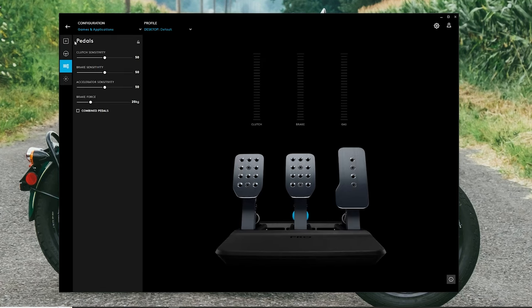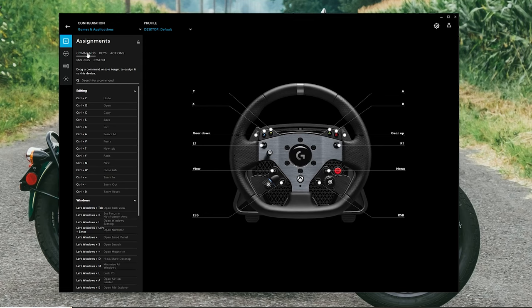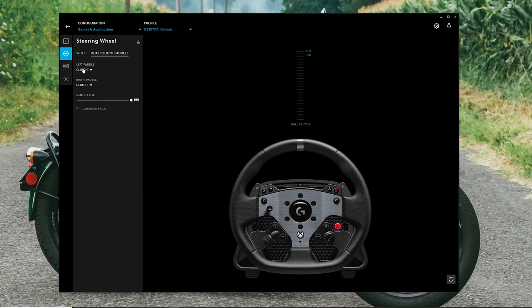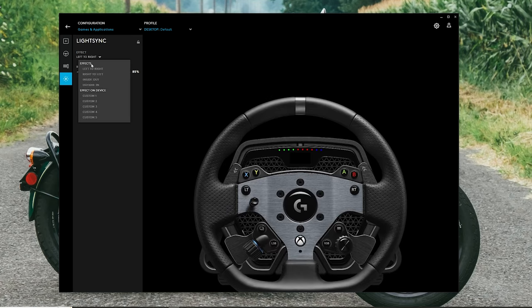Looking inside the Logitech G Hub, there are multiple tabs for tweaking the wheel and pedals. On the right is a visual representation of the wheel and its current orientation. The first tab contains assignments that can bind many commands, keys, actions, macros, and system tools to the buttons on the wheel. The steering wheel tab has controls for sensitivity, operating range, dampener, strength, force feedback filter, and a toggle for auto force feedback filter, plus a control for TrueForce audio effects. The pedal tab has controls for clutch, brake, and accelerator sensitivity, and brake force with a visualization of the pedal. Adjusting sensitivities changes the input curve. Lastly is the light sync panel for the rev light effect direction and brightness.